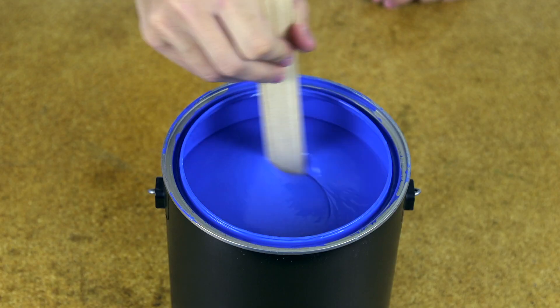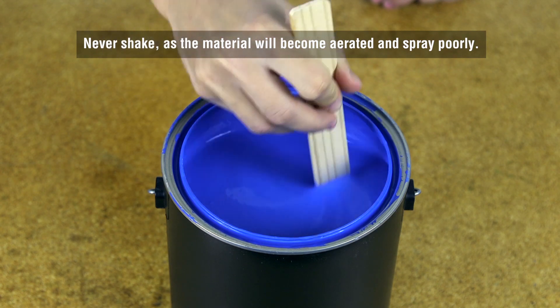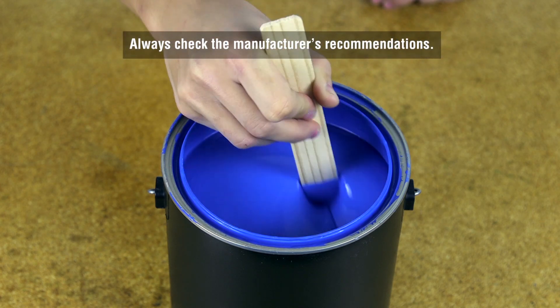Always stir the material to be sprayed. Never shake, as the material will become aerated and spray poorly. If the material is cold and is not spraying correctly, warm up the material. Always check the manufacturer's recommendations.